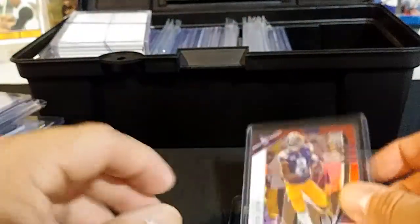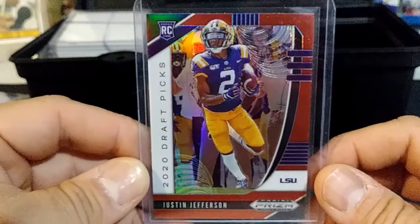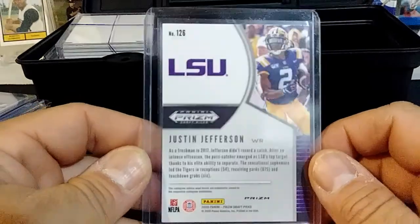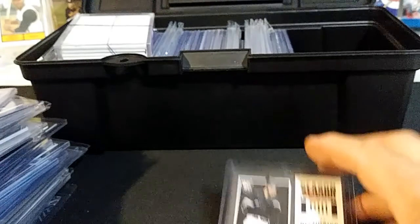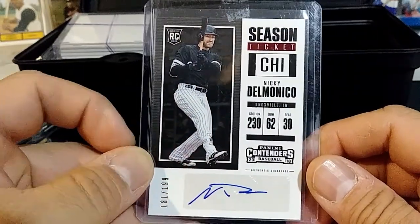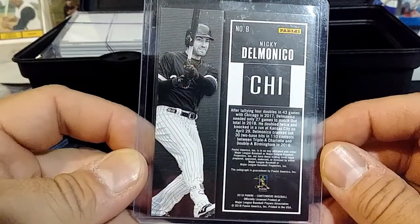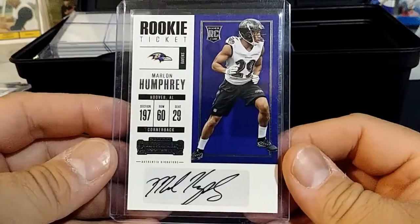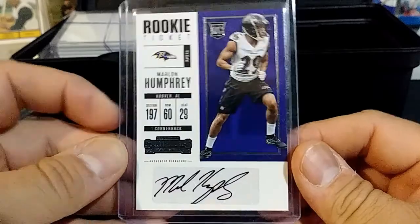I have a Justin Jefferson rookie card with his LSU gear on — nice Prism card right there. And I have a Nikki Delmonico, Chicago White Sox, numbered to 199, auto. Here I have a Marlon Humphrey rookie card auto — that's pretty cool.